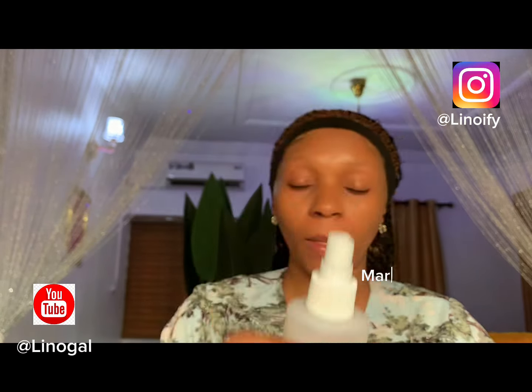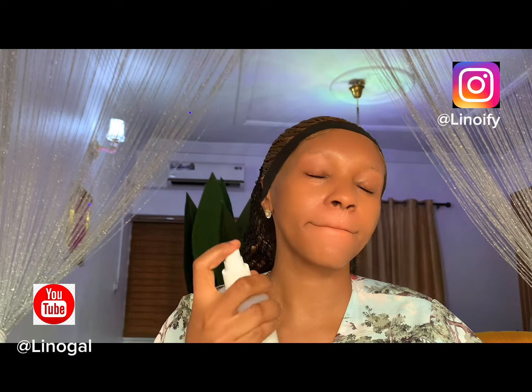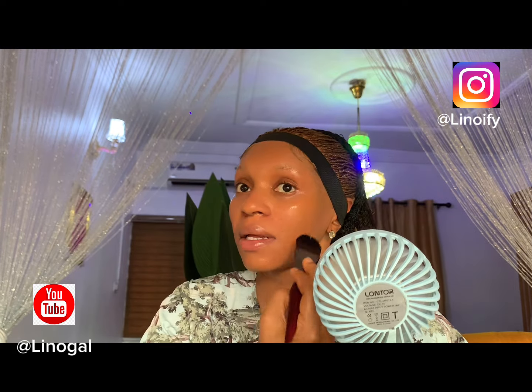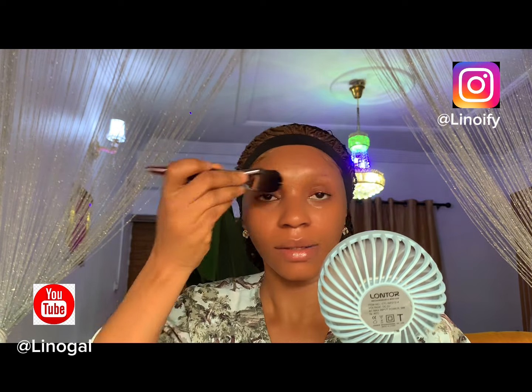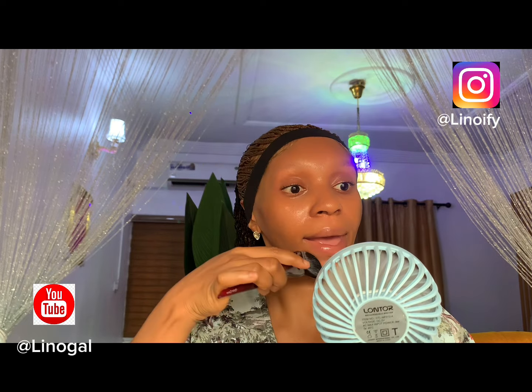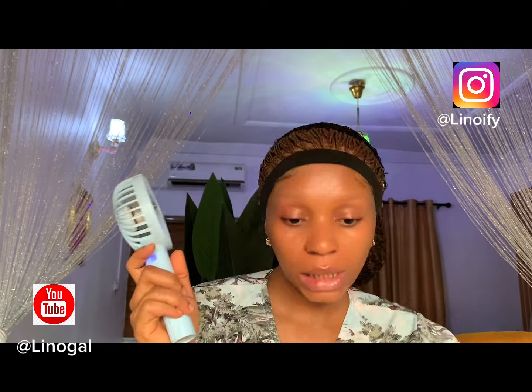Now I'm going in with my Mario Badescu fixing spray. It is also a finishing spray but can also be used before makeup because it helps to hydrate the skin. As you can see, I am rubbing it in with a fan on my face so it goes into the skin. You don't want any of these products sitting on top — they have to go in. So I am blending while drying it into my skin.